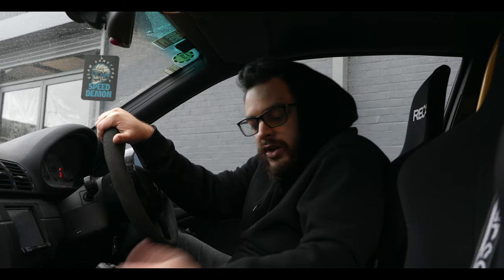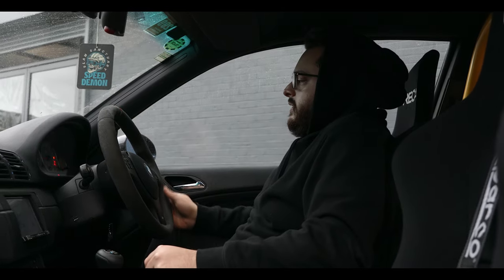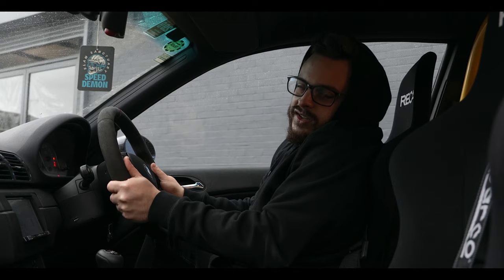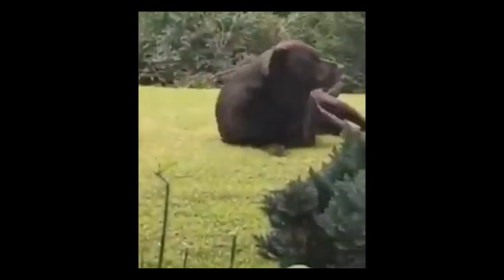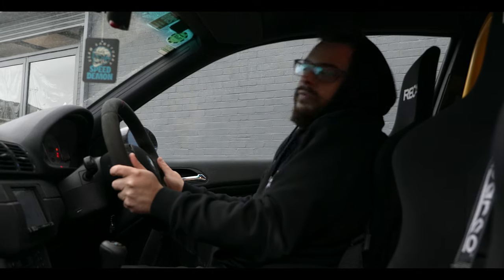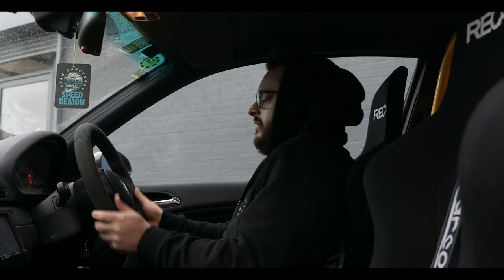In the meantime, let me show you the car since we haven't really done a video on it yet. We've got a nice Alcantara-finished sport steering wheel — we might replace this with a Momo deep-dish steering wheel, but I kind of like this one, it's actually really nice and thick. We sell Momo steering wheels so we might just try one on the car and see how it feels.